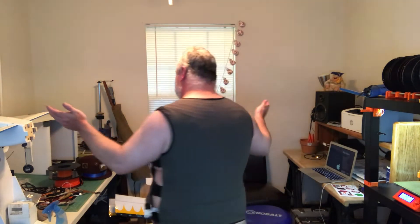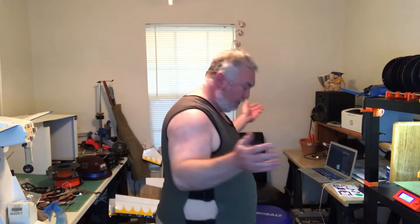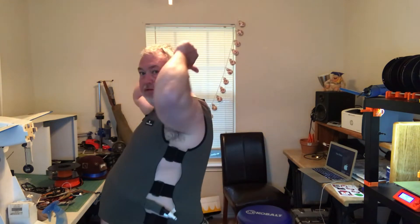Water-cooled vest. Take a look. Mesh tubing running through it — basically what I was trying to get with my shirt. This one I got on Amazon for about $250. It comes with a backpack that I'll show you in a second, and we're going to see if it's going to keep me cool.